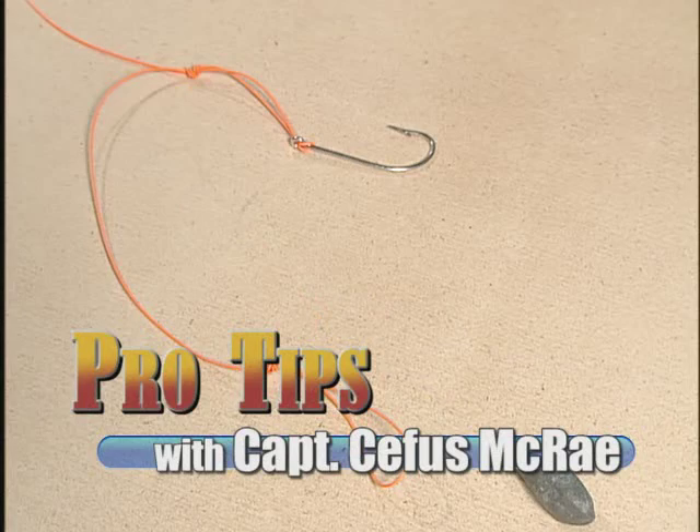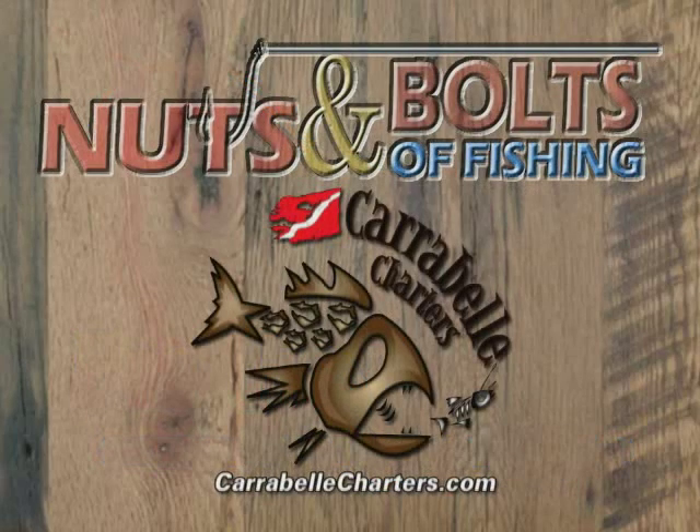Nuts and Bolts Pro Tips have been brought to you by Carabelle Charters — inshore, nearshore, and offshore fishing charters from Carabelle, Florida.